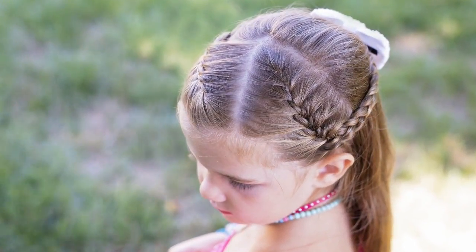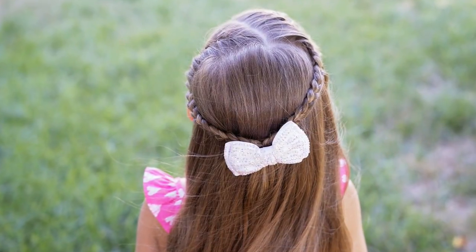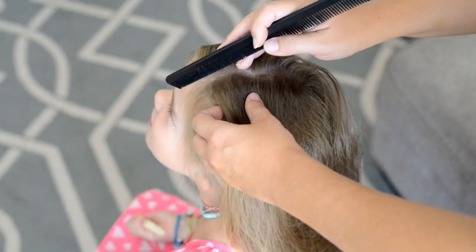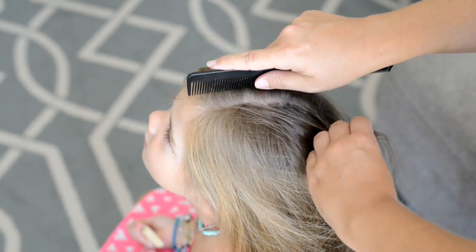Hi everyone, welcome back to my channel! In today's video I'm gonna show you how to do this really cute half-up little girl hairstyle. To start, I'm just going to put a diagonal part line at the top of my daughter's hair.